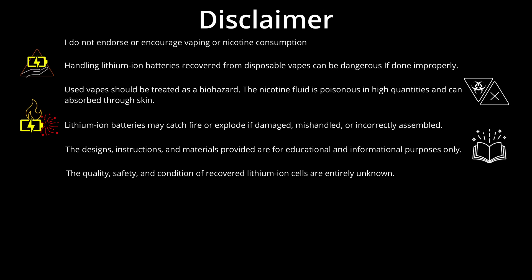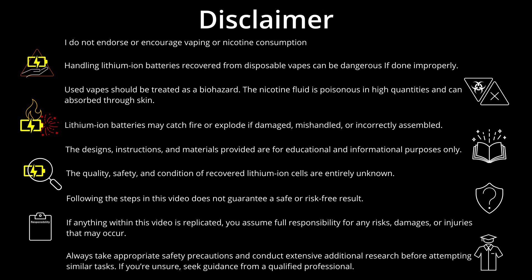Even the news have got involved. I've got a big disclaimer for this one — I'm going to be handling lithium-ion cells in this video along with other potentially dangerous tasks, so please take a moment to read all of this very carefully. Everything is for educational purposes only and you assume all risks if you decide to replicate anything I show here.